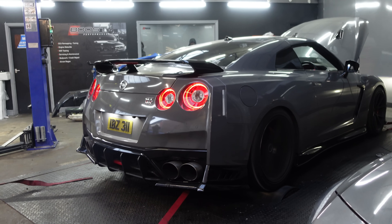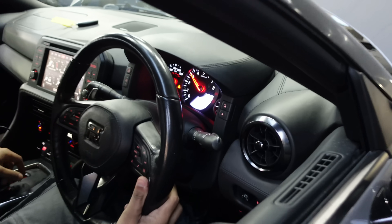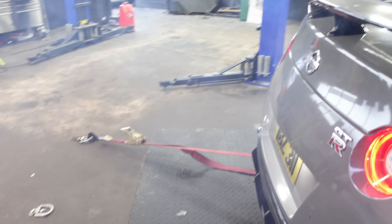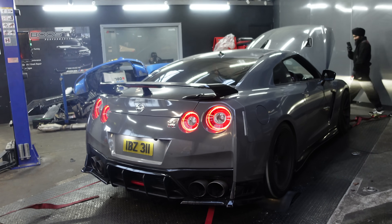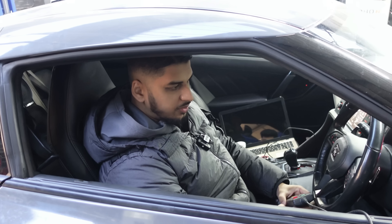We now have the GTR strapped up to the dyno. The first thing we're going to do is load a base map on the car and then do some logs on the dyno. Once we do that, we'll get our results, and from that we'll do our custom tuning — boost, timing, fuel ratios — to make everything perfect. Then we can do a power run and get a power reading. It's going to be fun, so let's get cracking. The base map is now loaded — we're going to do some logs, let's see how it goes.